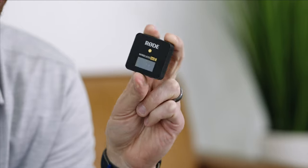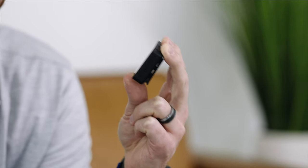The Rode Wireless GO 2 is finally here, and as someone who loves audio and is obsessed with devices that can make getting great audio even quicker, I'm really excited to tell you about these units. They are awesome, and for $299 it is hard to find something as versatile as this. So let me tell you all about it and where I think it would fit into my workflow.